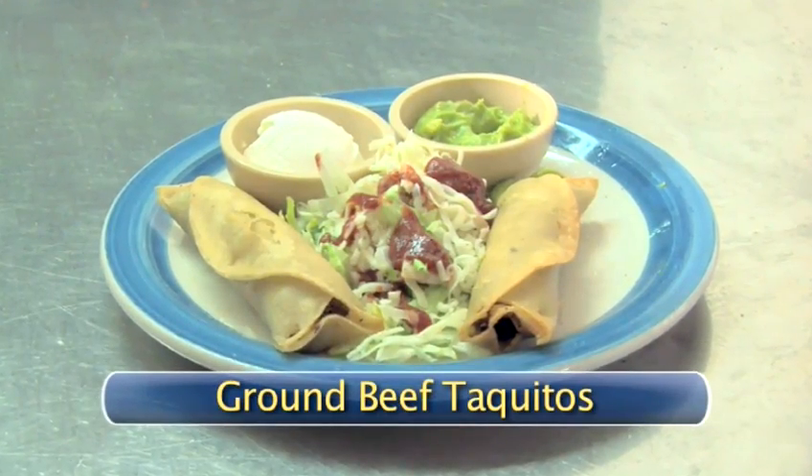Hello, Chef Jesus Nanez. He's a veteran here at El Coyote Restaurant. Talking about experience, he's got over 30 years — now that is great. What are we cooking today? Ground beef taquitos. Another of my favorite Mexican cuisine. Let's get started.